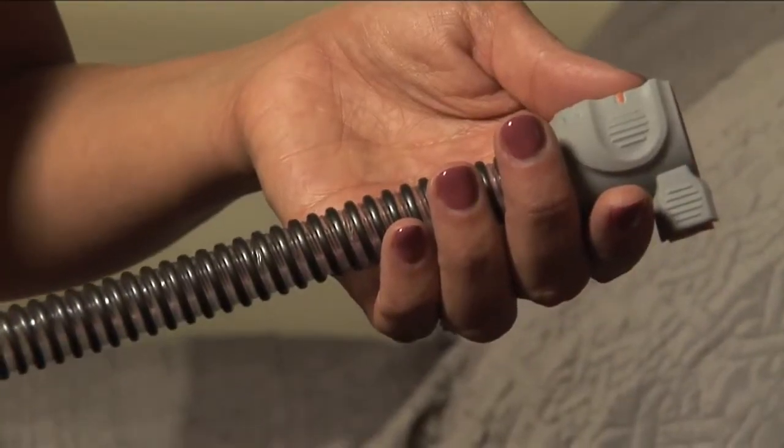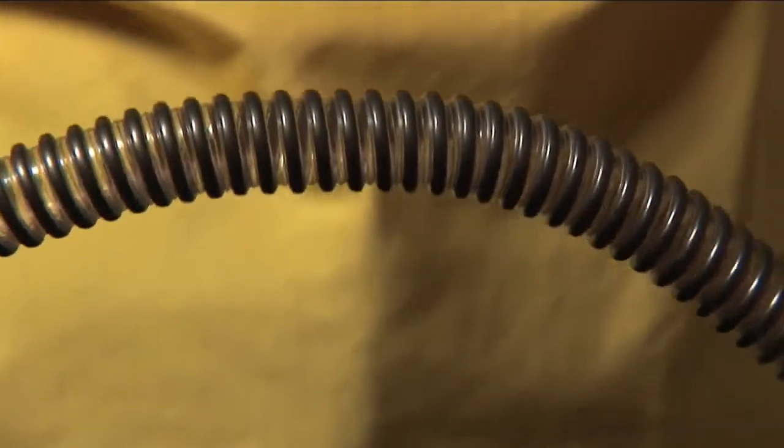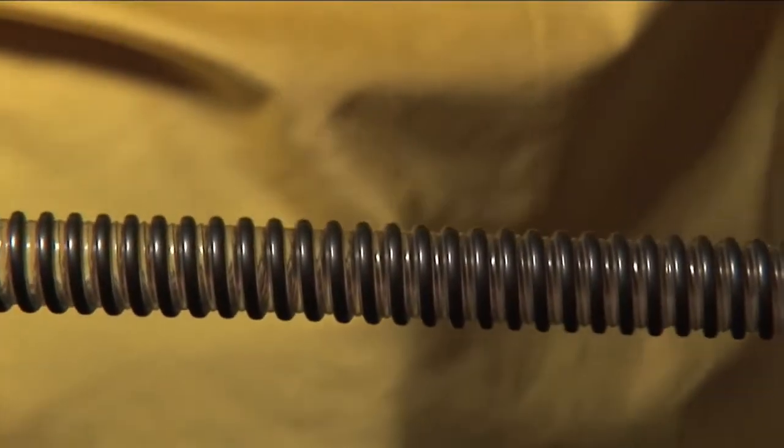Even though they are made of strong material, you still need to avoid crimping the hoses. Don't allow the hose to get trapped between two objects that might pinch the hose, such as the mattress and headboard or the drawer of a nightstand.